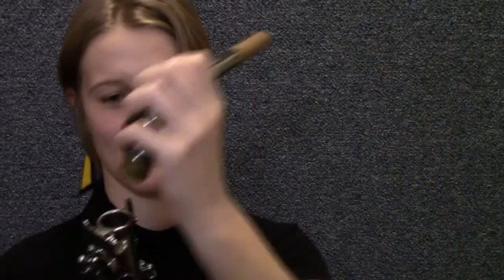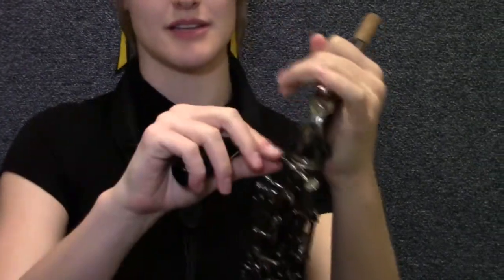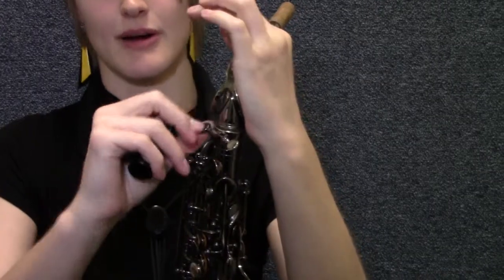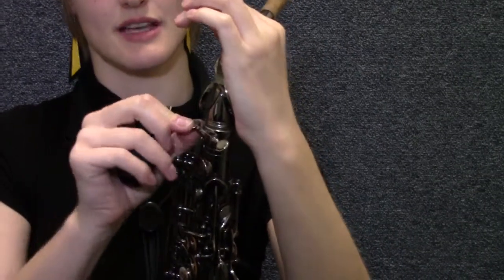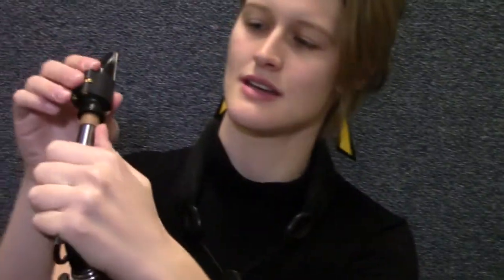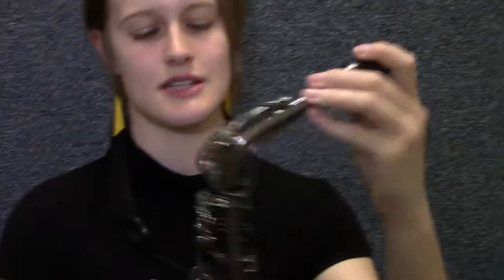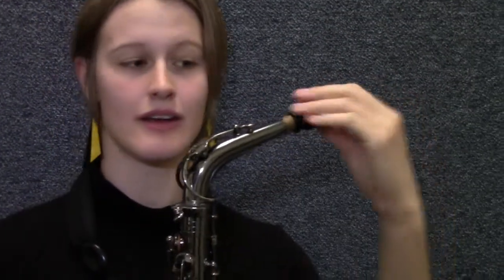How to put it together — the saxophone is super easy to put together. You start with your neck piece and put it on the body of the horn. It kind of rocks back and forth until it sits in there. Make sure you tighten that little part that secures the neck to the body. Then finally, put your mouthpiece situated on the saxophone, making sure the neck is pointing away from the bell and that the flat part of the mouthpiece is pointing downward, not up.